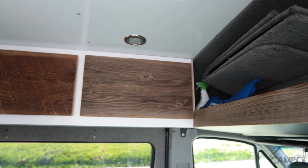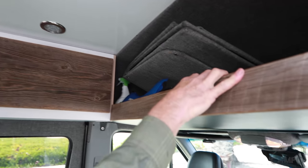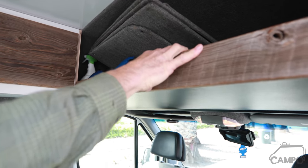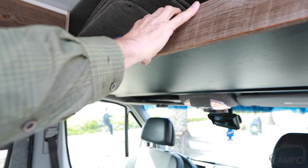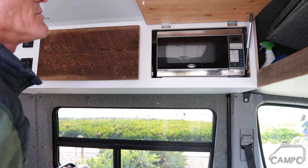This is an RB ceiling — an RB component ceiling with an RB overhead storage system. We've faced this to make it a little more warm, along with the reclaimed wood over a microwave.